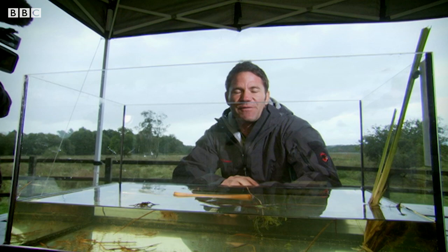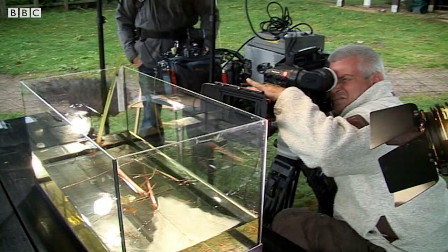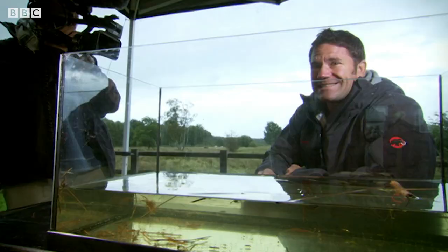We've set up a special Deadly 60 experiment. This tank here is filled with the exact kind of life that you find out there in the ponds — just the sort of things that this spider will be feeding on. Mark, the cameraman, has a super high magnification lens so hopefully we can get to see the spider hunting. All we need to do now is sit and wait and hope for some action.